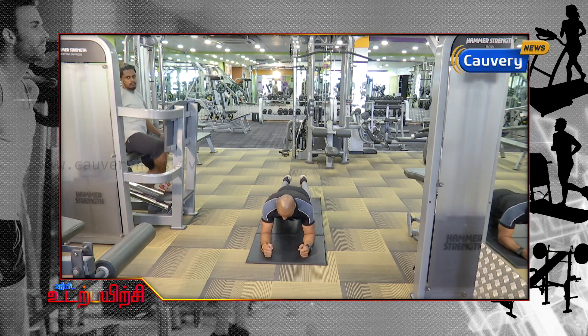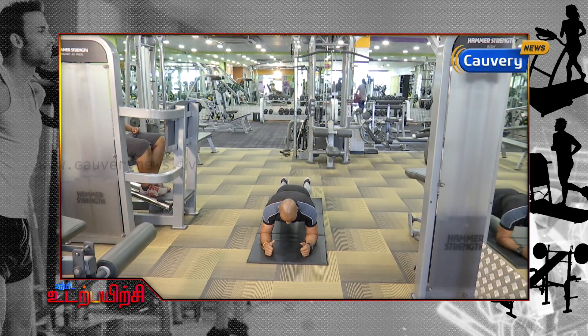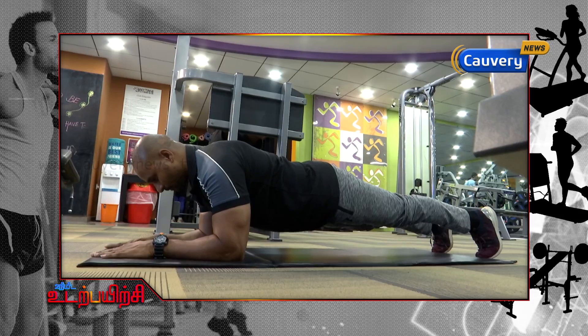So the movement is called Plank. This is Hari from Anytime Fitness — he is one of our trainers here. So I am going to demonstrate basic plank: full forearms in contact with the floor and toes in contact with the floor.